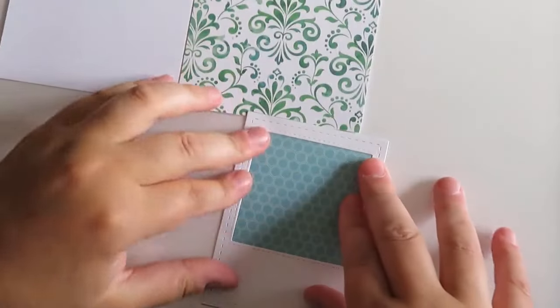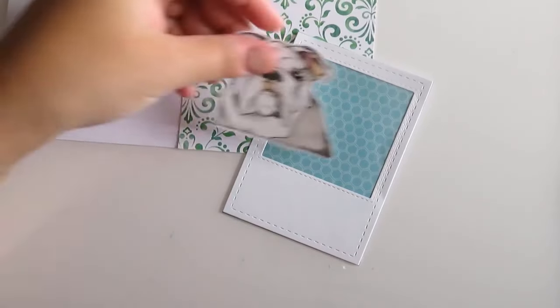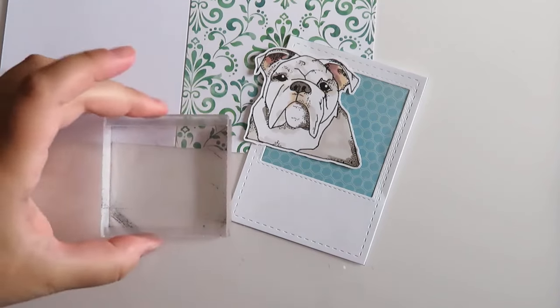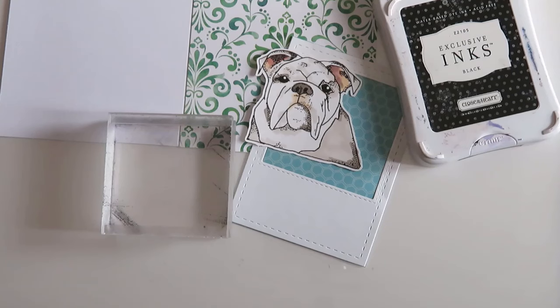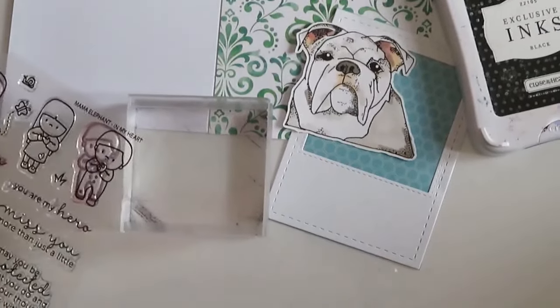Now I've learned — we're going to put our sentiment on here first. Because in the past I probably would have gone, oh, let's put the dog on there, I'm so excited to see the dog. But I was smart this time and said no, we need to get our sentiment and put that on there first. So I decided to use the Mama Elephant 'In My Heart' set, which seems to be the one I'm kind of into right now. I like the sentiments out of it — there are a lot of sweet ones.